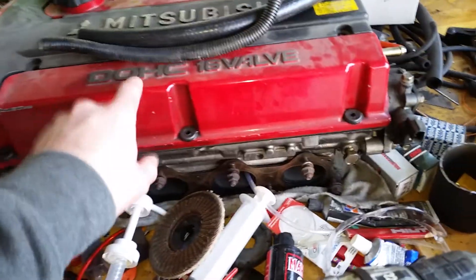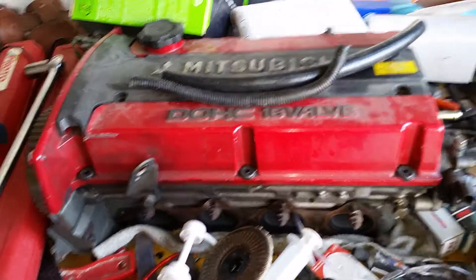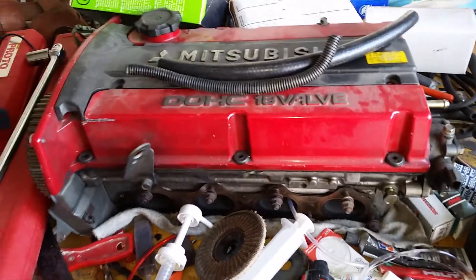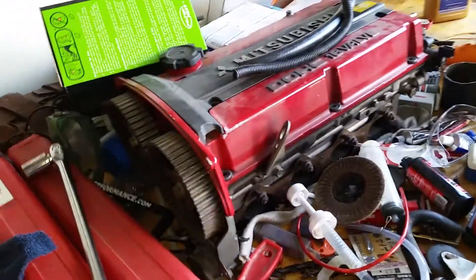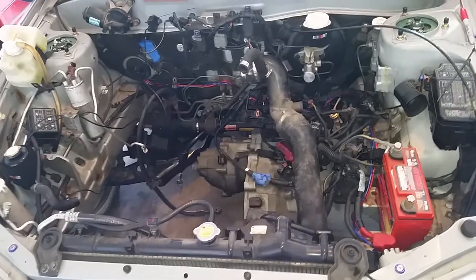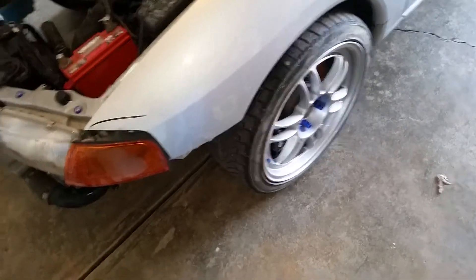I'm probably going to get L19 head studs to put in there as well. Then with that built bottom end, we're probably just going to clean the head up a little bit, paint the valve cover since that doesn't cost anything, and throw the head on there completely stock with a stock Evo turbo just to get it rolling — so it's not anything too crazy for the break-in. A friend of mine is giving me an ACT 2100 HD clutch to use to get the engine in.